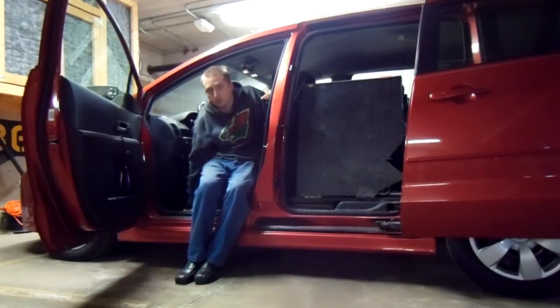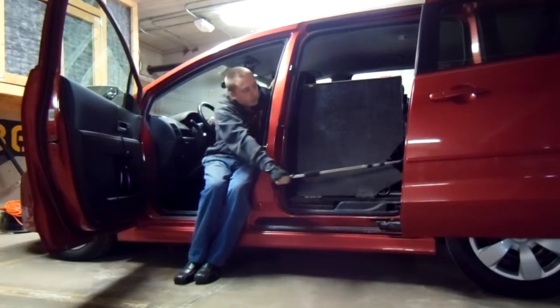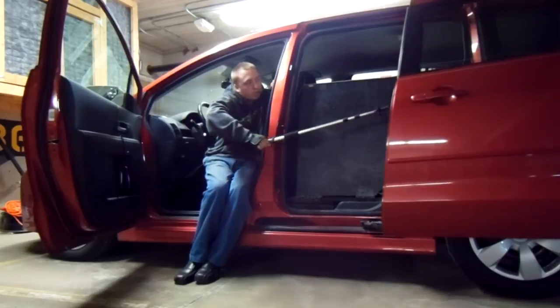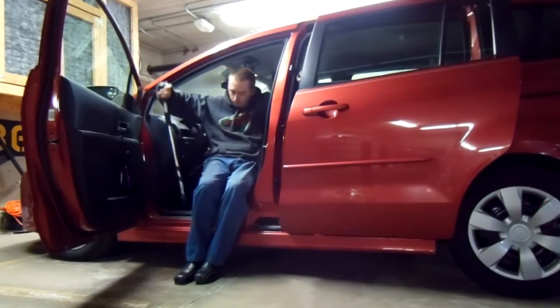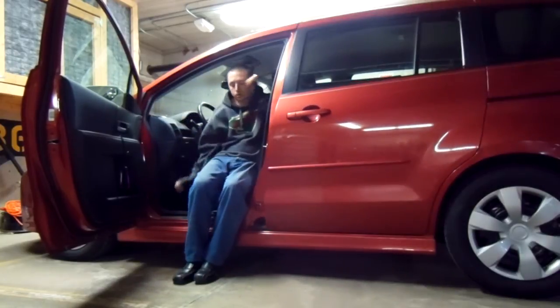I used to have a rope system to close the door but that was a little tricky, so I just put a strap on the existing door handle — I only had to drill one hole. I got this little walking stick with a hook on it to pull the door, place it on the latch so it can close, then just move the door the rest of the way.